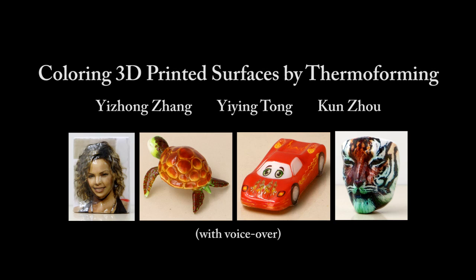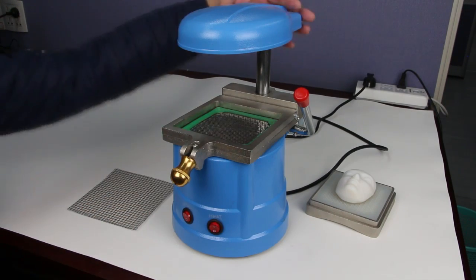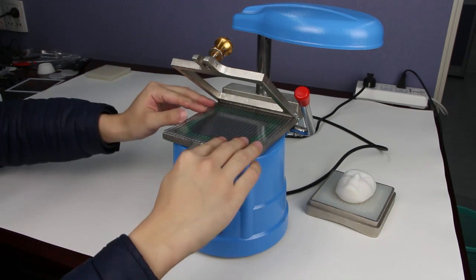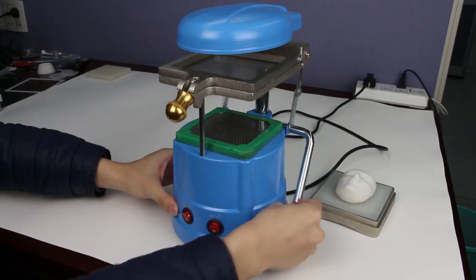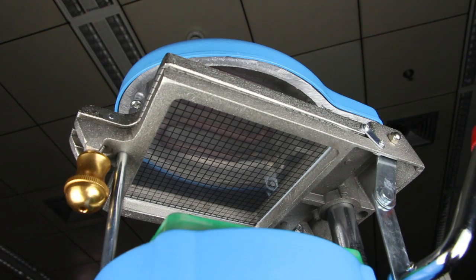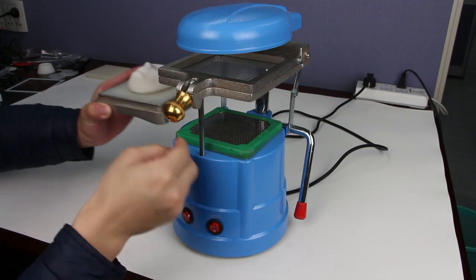We present a method for coloring 3D printed surfaces by thermoforming. Thermoforming is a technique for making thin shell plastic products. A plastic sheet is fixed to a frame, then it is heated. Once the temperature of the plastic sheet reaches a pliable working temperature of this material, it will become soft and easily stretchable.